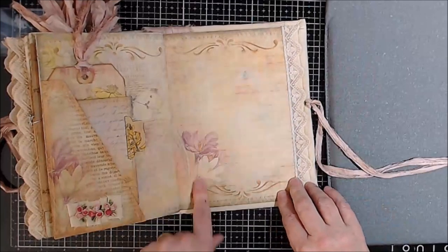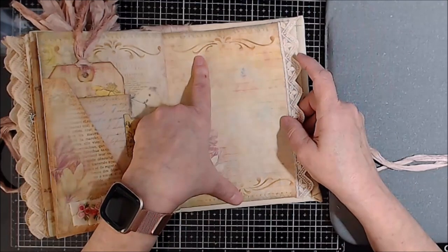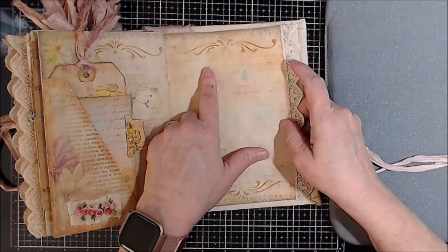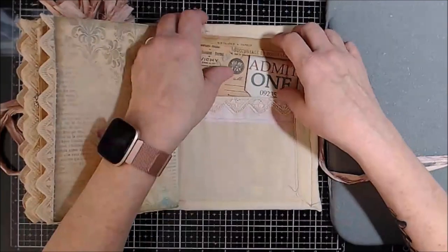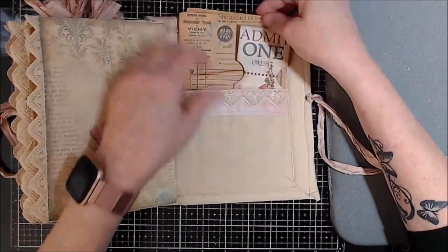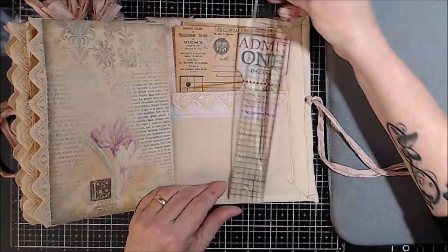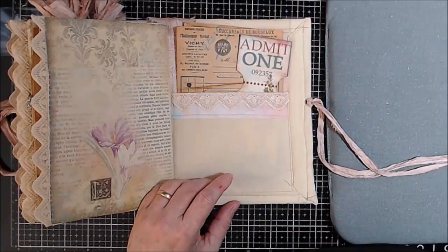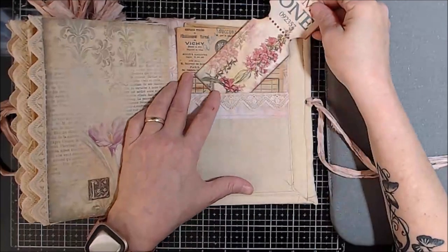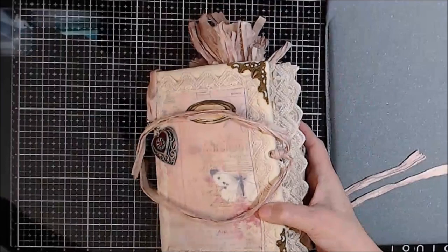Here we are at the last page with our hand stenciling. I used Vintage Photo — I know that because that's pretty much primarily what I use on almost all of my journals. There are two pieces of ephemera back here. These pockets are about four and a half inches deep. There's also a ticket from the kit as well.